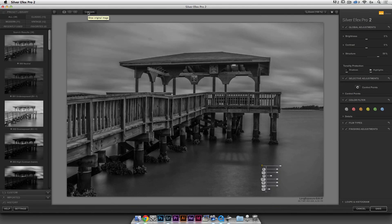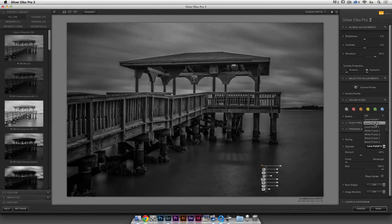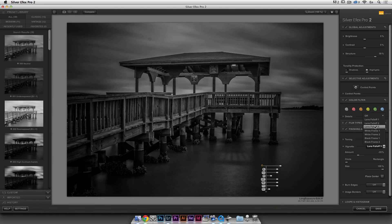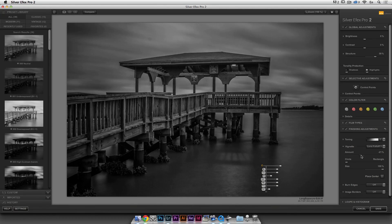That's before, and that's where we are now — already much more grungy looking. One thing that's very important for me in this type of black and white is vignetting, and they have amazing vignetting. I'll go to Vignette — you have Lens Fall Off 1, 2, and 3. I think I'll go with Lens Fall Off 1 and adjust the amount a little bit. I think this photo can benefit from some vignetting. I also think I went a bit too much on the overall structure, so I'll come back to that.